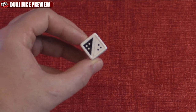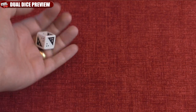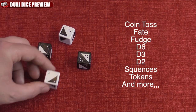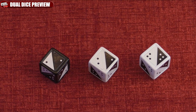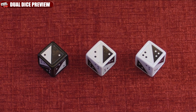First off, they can be used as regular dice — if you simply add the pips you will get the numbers 1 to 6. But you're here to see what else these dice can do. These dice can be used for coin tosses, faith and fudge systems, a 3-sided die, custom sequences, and even as tokens for games like Magic the Gathering where you can have a 1-1, a 2-1, a 3-3, and so on. They can be used as attack and defense values as well.